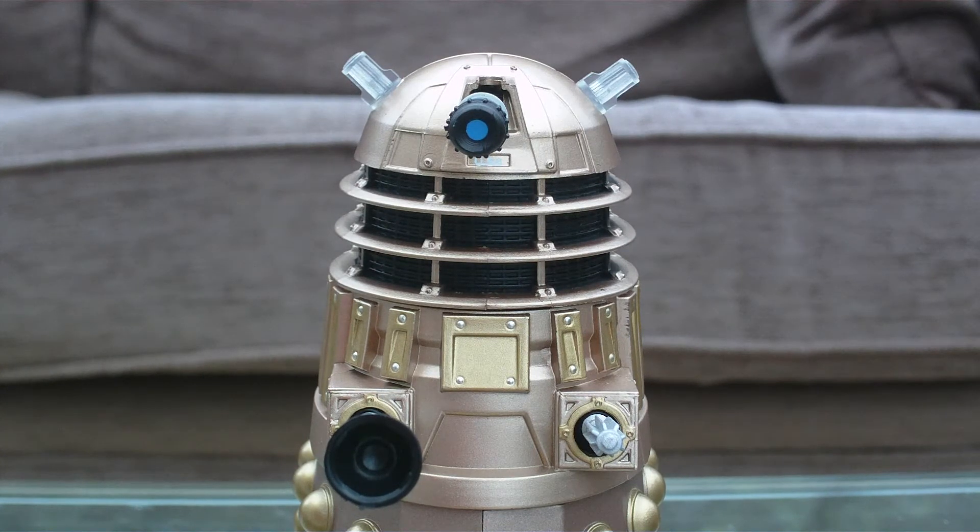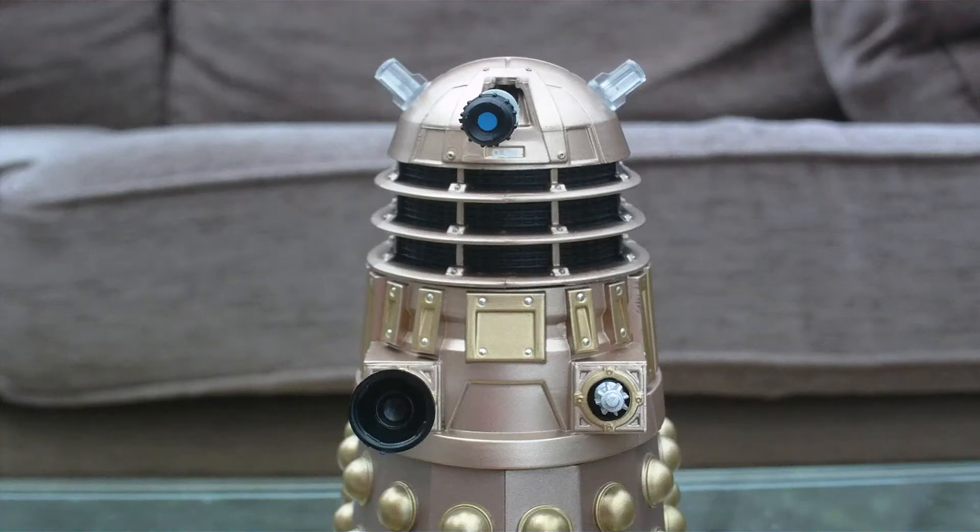Overall, what do I think of this figure? I believe it is an absolutely fantastic figure — definitely one that is well worth picking up. I would definitely recommend it to any Doctor Who fan. It's not one you'd want if you already have the Dalek Progenitor Guardian, but it's a great army builder and a nice addition to your collection whether you're collecting Daleks specifically or just starting out with Doctor Who figures.